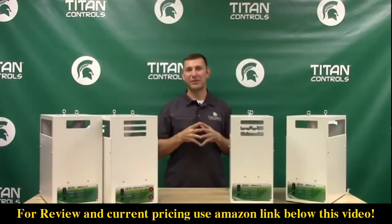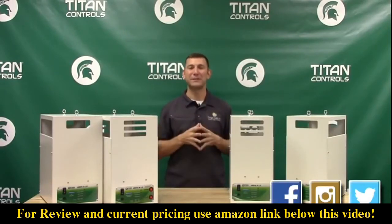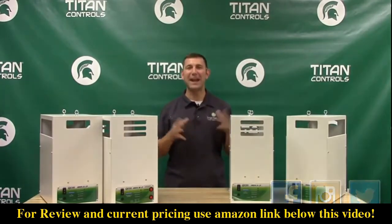Check out the Titan Aries CO2 generators at your local indoor garden retailer today. And don't forget to follow us on Facebook, Instagram, and Twitter for cool pictures, updates, information, and giveaways.